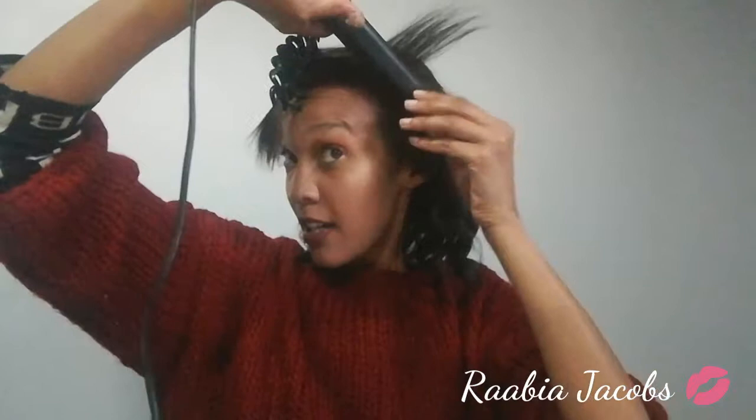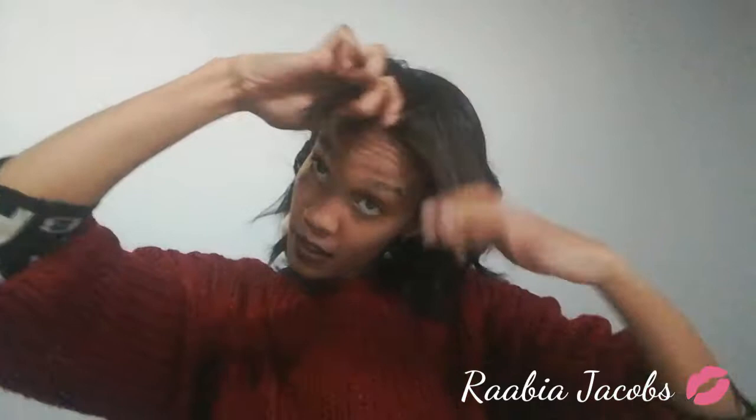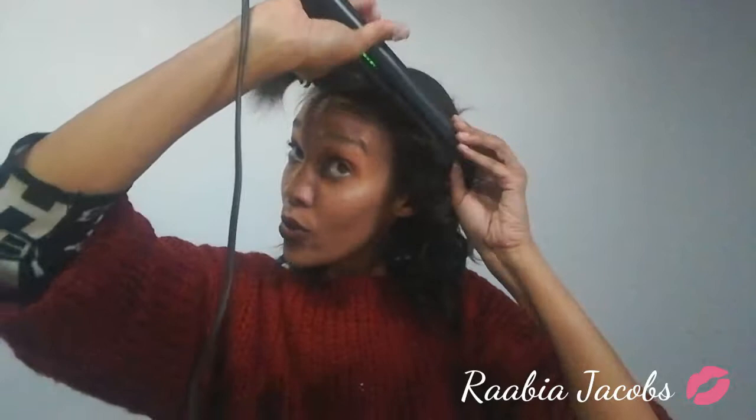This is the part I always dread because it takes me the longest — I want that perfect fringe more out of the face but kind of framing the face. So we're just curling everything to the side. It's one of my favorite go-to styles if my hair is dirty and I've got no time, or just something easy to do with my hair.